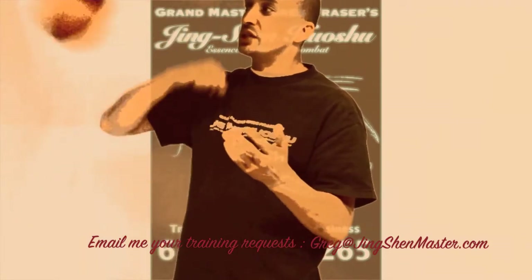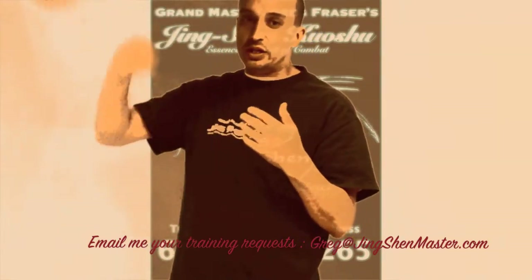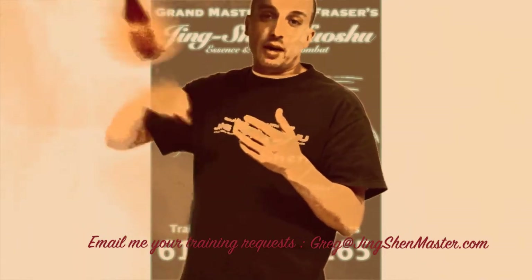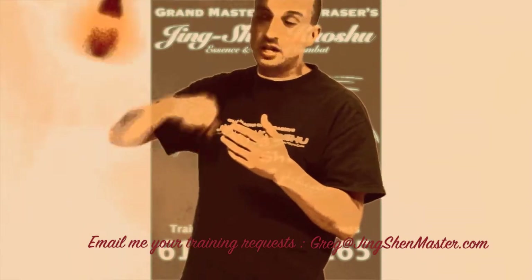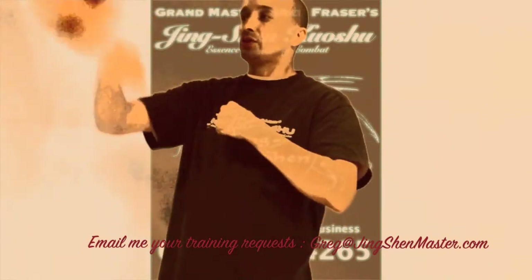I'm going to teach you a couple things. The first ones are the basics of the speed bag, and I'm going to demonstrate how these can be applied with applications like boxing, Eskrima, or a tempo type of training. The first one we're going to start off with is just the basic three-count through.